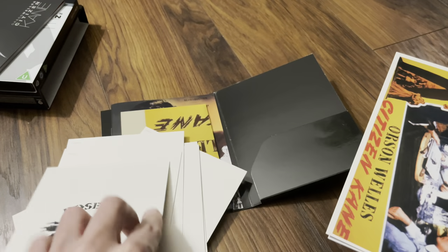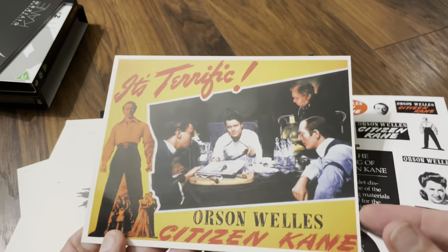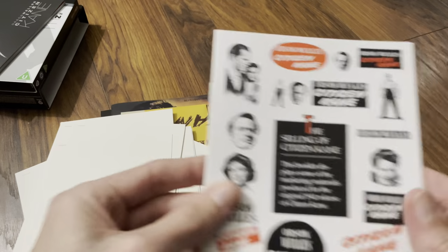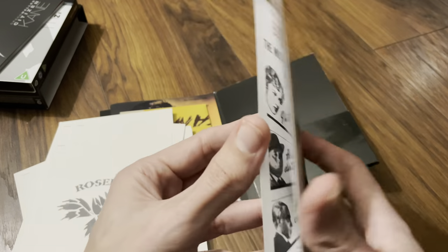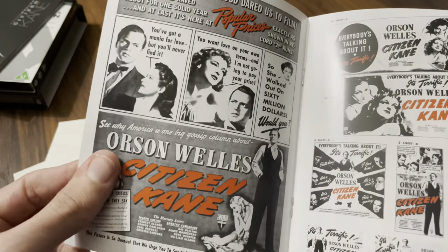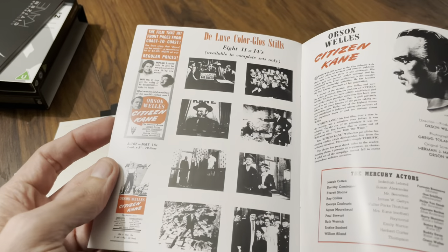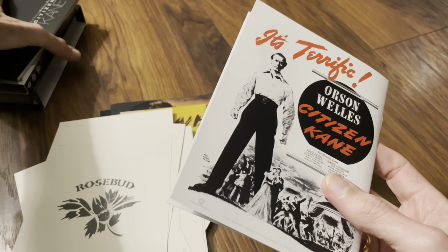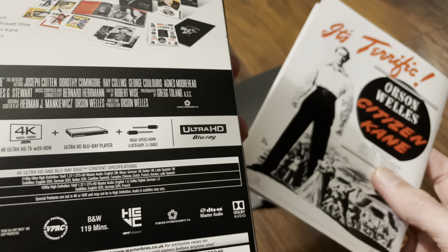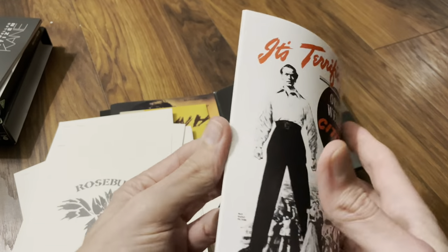Yeah, quite a nice set, and it was actually cheaper for me to get this one than to import it from America. In fact, this is more like the souvenir program — yeah, this is probably the press release excerpts.